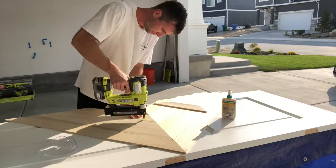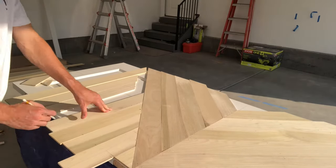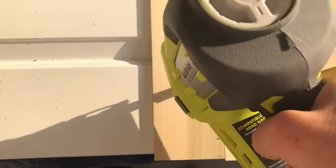Once you have the center boards glued and nailed in, it's time to move on to the outside. Take some of your scrap pieces of wood as much as you can to get these first few boards up. Then from there, basically repeat the same process by making rough cuts on the end, gluing and brad nailing the boards in.